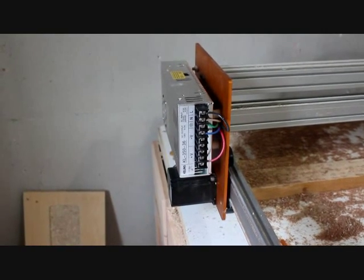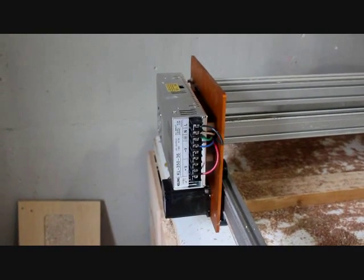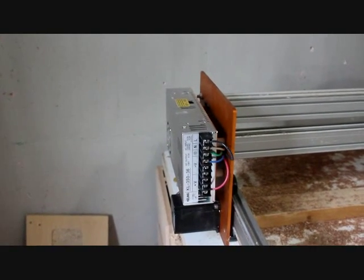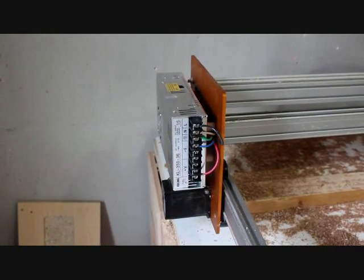Hello, this is a tutorial on how to mount the power supply off of the machine. Recently we have been having a little bit of trouble with the power supplies and we think it is due to the vibration from the machine. Because it is attached to the gantry it does tend to receive a lot of vibration. So to fix this we are going to mount it off of the machine and hopefully this will solve the problem.